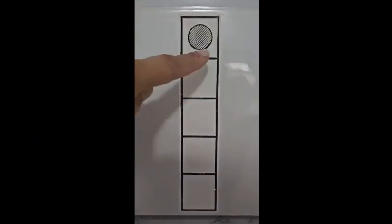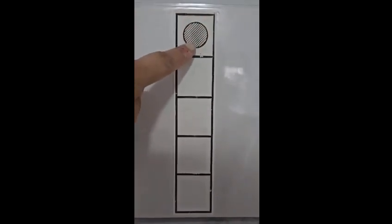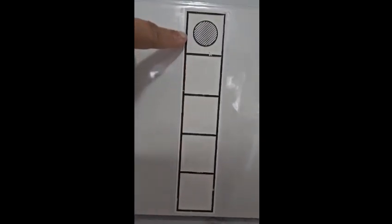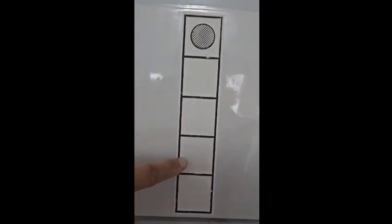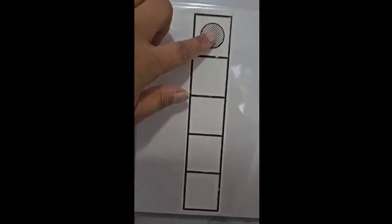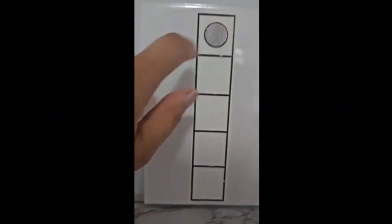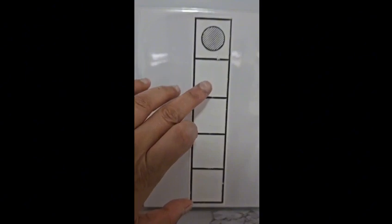This five frame has one dot. This is a textured dot, very good for a child with visual impairment. These frames are raised with swell paper, so a child with visual impairment can feel them. This dot has grooves on it for them to feel.